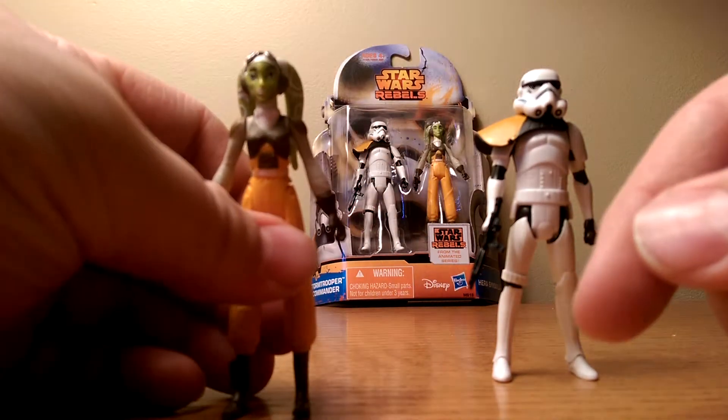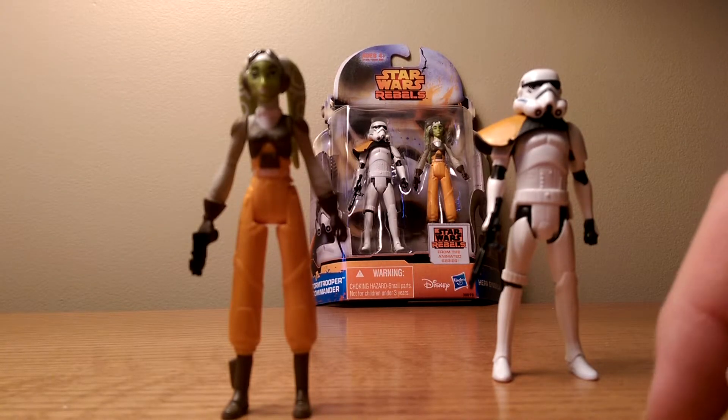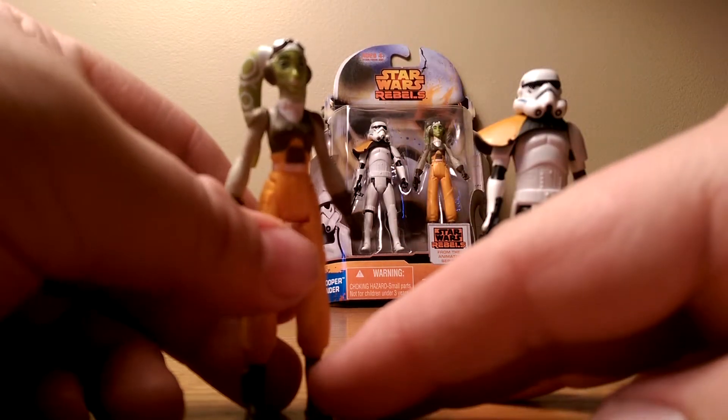Now here's a look at Hera, who looks like a very good figure. But her resemblance to her character on the show is hard to see — I think it's mainly due to the eyebrows. Here are the sculpted-on goggles; it's got some really nice sculpted-on work.